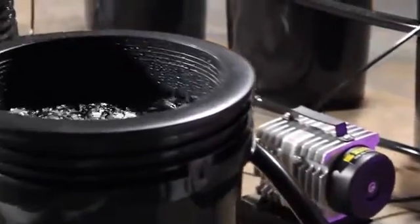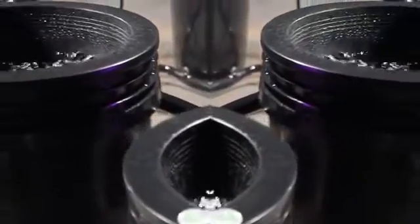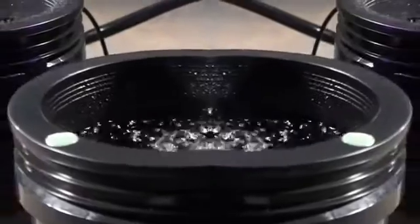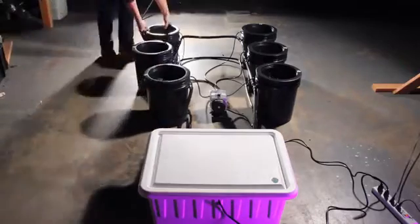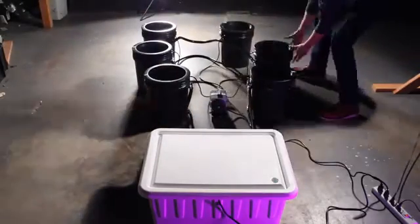Available options include adding up to 12 bubble flow buckets on a single reservoir. The flexibility of the system's tubes allows mobility so that your plants can grow comfortably.